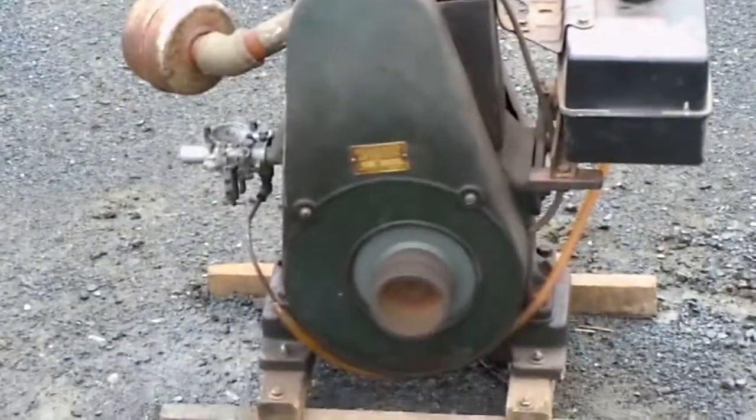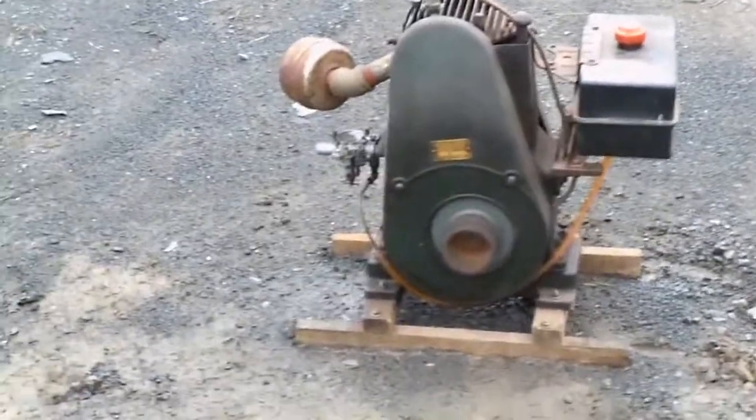This is my Briggs & Stratton Model Q. This is one of two Model Qs in my collection. This one is serial number 5153, and I believe it was built in 1929. It's got the wrong gas tank and carb, but it runs pretty nice.